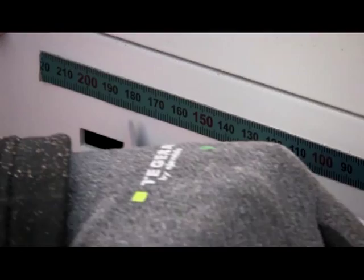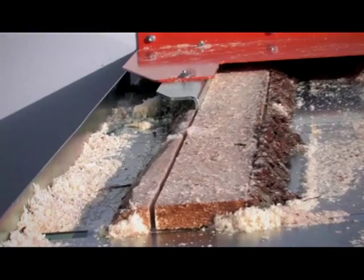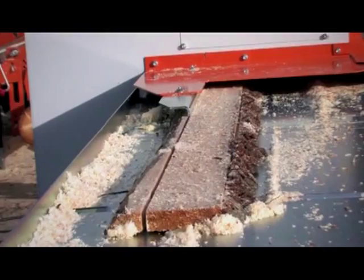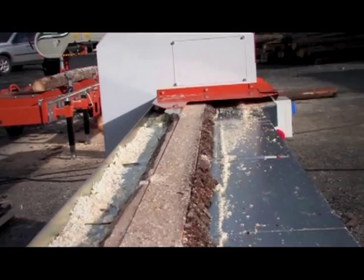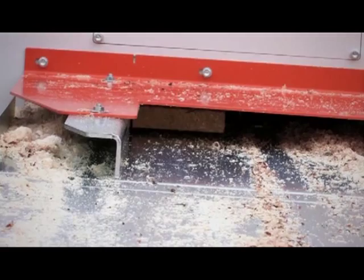The saw blades can, with a simple operation, be laterally adjusted from 1 3/16th of an inch to 8 5/16th of an inch. Set the desired width and send the timber through — a quick and easy operation. The board can be significantly wider than that; when the twin blade board edger is open on one side of the machine table, there is no limit to how wide boards you can edge.